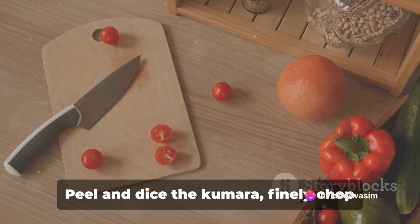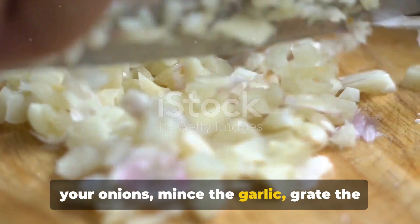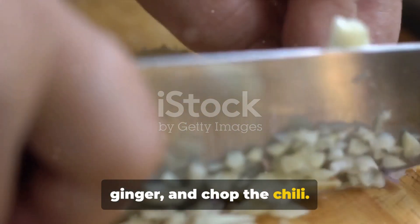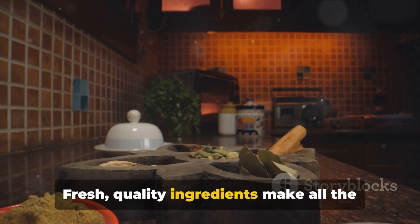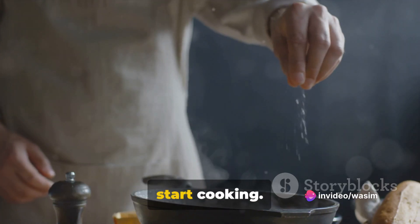Start by prepping your ingredients. Peel and dice the kumara, finely chop your onions, mince the garlic, grate the ginger, and chop the chili. Fresh, quality ingredients make all the difference in this curry, enhancing the flavor profile. With everything prepped, you're ready to start cooking.